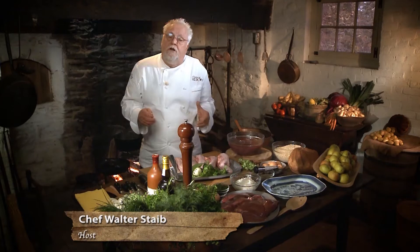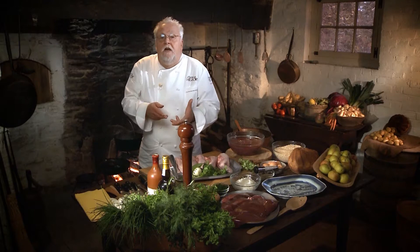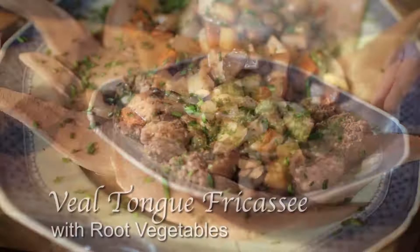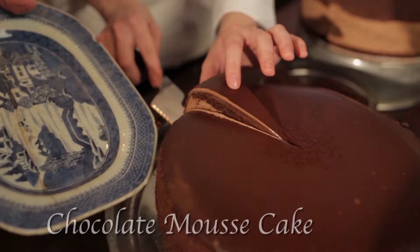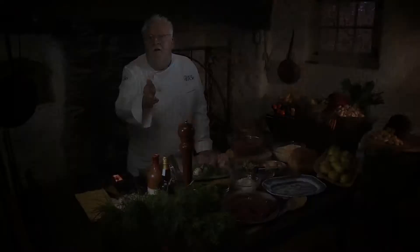Monsieur Pierre L'Enfant, I've prepared an extraordinary menu for you — or should we say, in English: Mr. L'Enfant, I have a very special menu for you. I'm making liver dumplings, caramelized onions, a veal tongue with root vegetables, herb barley, and green carrot medley. And for the finale, the chocolate mousse cake — a pièce de résistance, a taste of history.